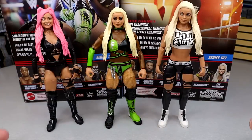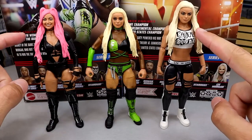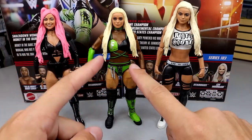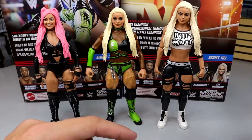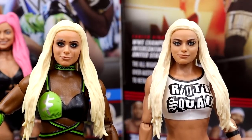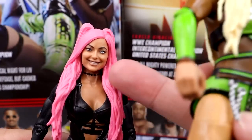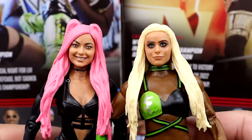For Liv Morgan figure comparison — we have the new Elite 103 and the Elite 85, but I did head swap these. I think both of those head sculpts have more likeness than this one. Even if the Elite 103 body is better in other ways, I still think the older head has better likeness. You guys can see what I'm talking about with the eyes — if you separated them just a little bit it would look better. I'm probably going to head swap this one to see what it looks like.